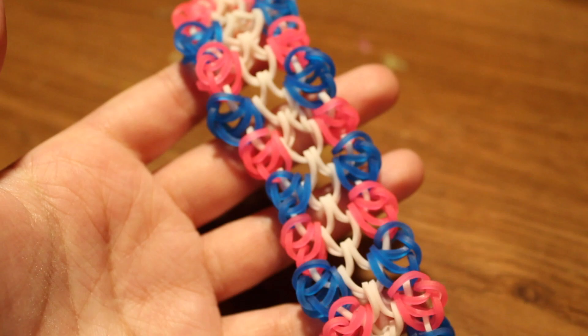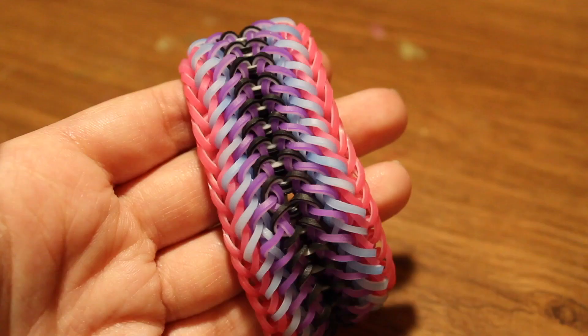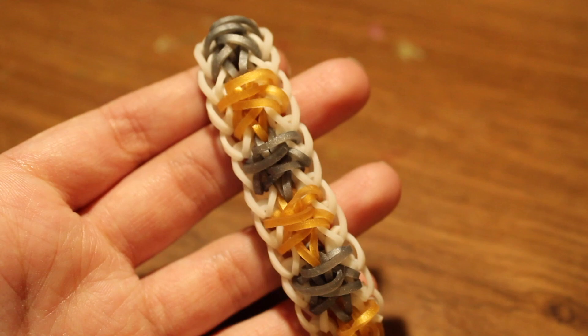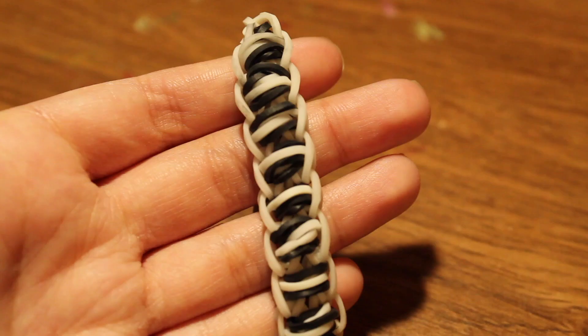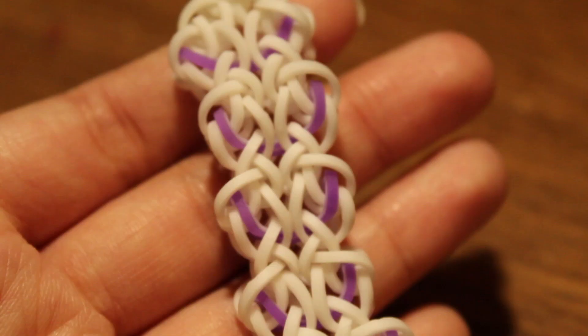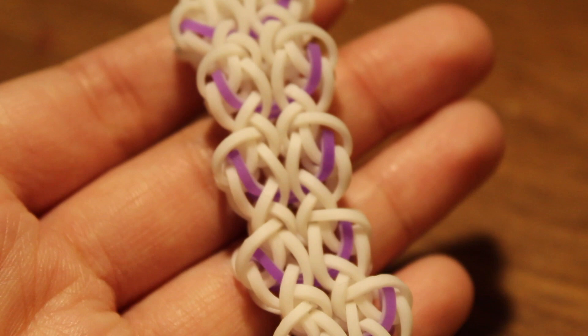Next up is the Crusty Crab bracelet with a tutorial by Alia's Life. Then the Hopes and Dreams bracelet with a tutorial by Loves to Loom. Next is the Asterisk bracelet with a tutorial by Tutorials by A. Then the Oreos Track bracelet — unfortunately I don't know who created this design.